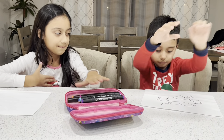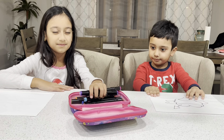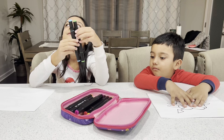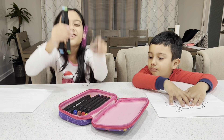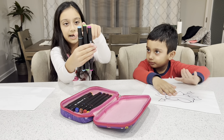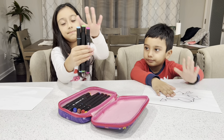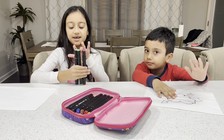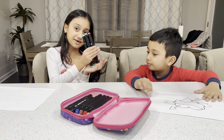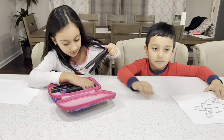So I'm going to go first and pick three markers. These are my three markers: bright green, pink, and light blue. So I got light colors — this is actually a very good combination.